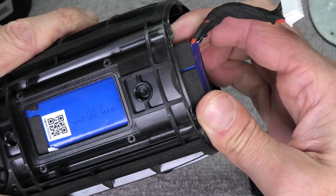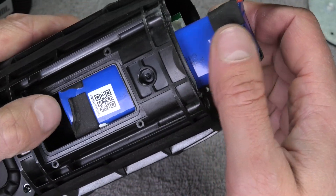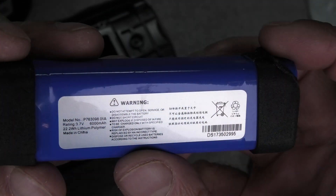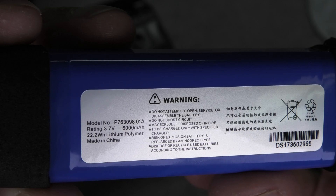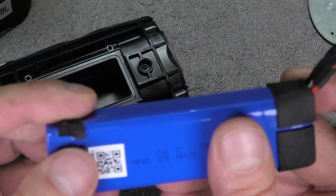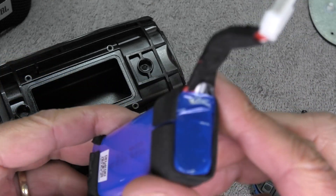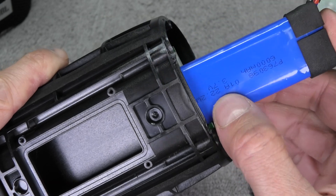Now we can carefully try to pull out the old battery. There's some padding material that holds it in place, so it's kind of difficult to pull out. Then here we have the old one, and in case you need some information, this is the label of the original battery. When you have your new battery, make sure that if it does not come with these black padding pieces, you transfer these from your old battery to the new battery so that it doesn't rattle around in the plastic casing.